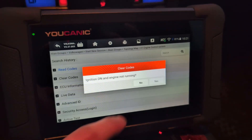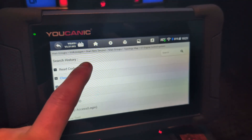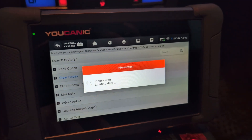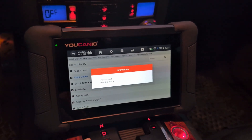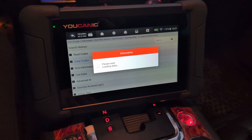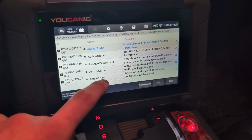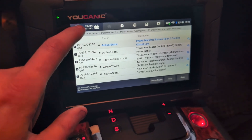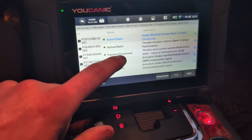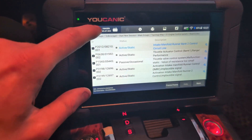Then we can also clear codes — only from engine. Codes cleared. Let's check one more time, because not all faults can be cleared. Sometimes you can have faults that cannot be cleared until you fix the problem first. Before we had like six or seven, now we have five, so only two faults could be erased. But that isn't an issue with the scanner — these are active faults, so you simply cannot erase them because they will get stored back instantly.